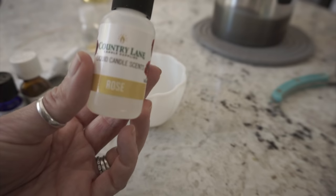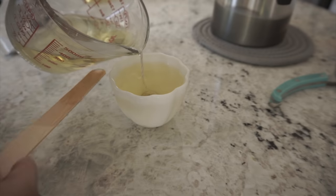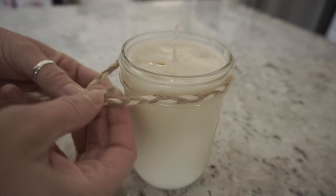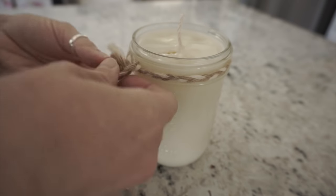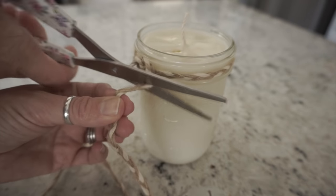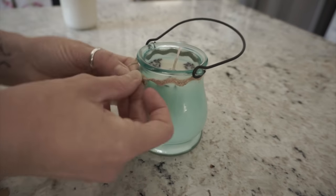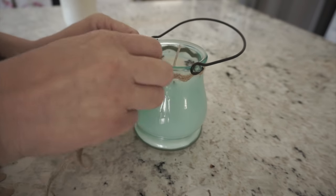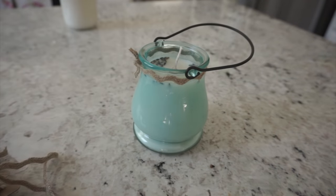I did have quite a bit of wax left over, so I just used this liquid candle scent — it was rose — and I made two more candles using some milk glass tea cups that I had. For the lavender scented candle, the one with the lavender and the lemongrass, I did add a few lavender petals to that. I thought it would just add a little more something to it, and I thought it looked really pretty with the petals in there.